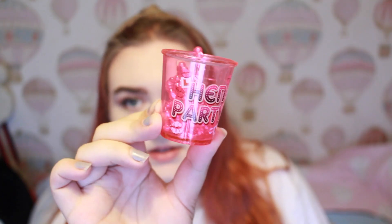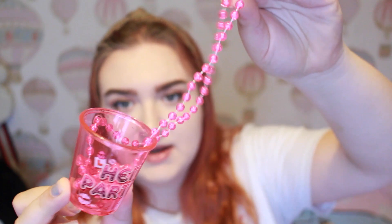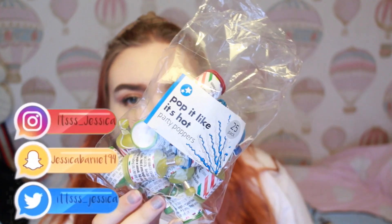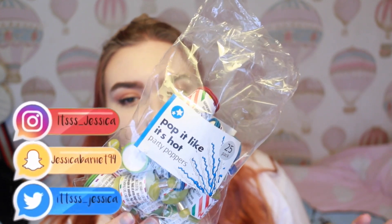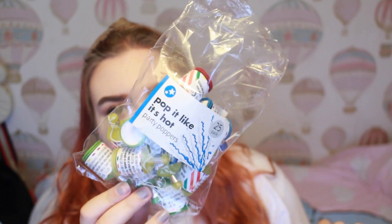I also got these from eBay — they are little hen party shot glass necklaces. This one I'll take out of the bag as it's a spare. The shot glass has a plain back and comes on a beaded necklace chain. I also picked up a load of glow sticks for the bags and I'm going to pop these on the table too. These are for the big reveal because this is a surprise, so I've got them in the hens' bags and also on the table for when she comes in.